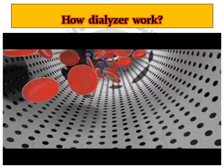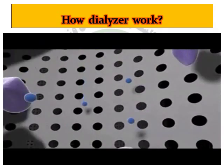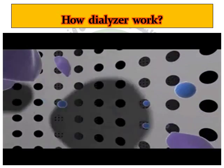Middle molecules, such as beta-2-microglobulin, are eliminated as far as possible, while important albumins in the bloodstream are retained.